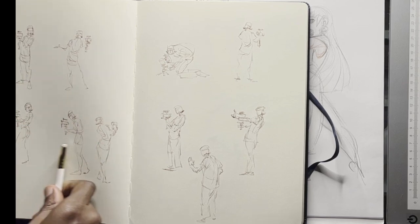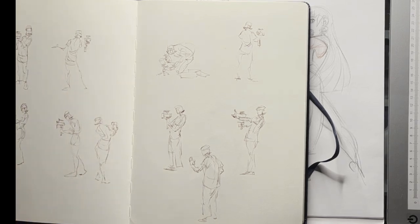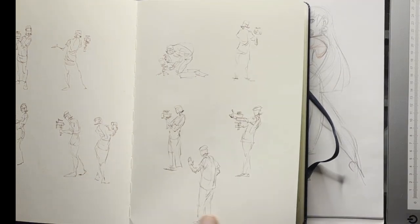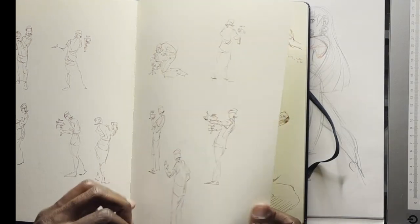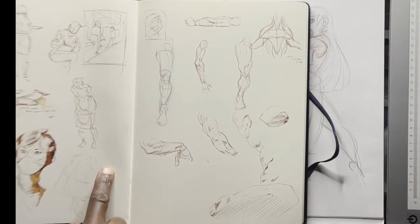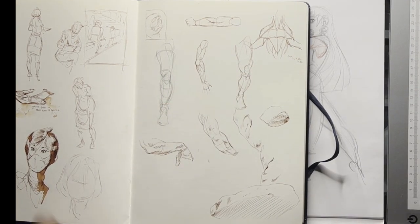These sketches definitely say a lot in terms of how the cameraman moved and shifted his weight. I didn't spend more than a couple of minutes on each one. When I was drawing these I was completely relaxed, no hang-ups — I wasn't really caring about the end result, just trying to capture what was there.